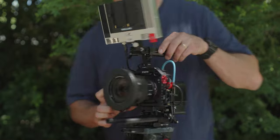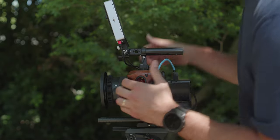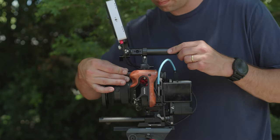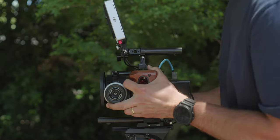Next up, the side handles. I have Tilta wooden handles on both sides so I can get a good grip and hold it into my chest. I love them, though I might change them out eventually since they get a bit slippery when sweaty in the heat. Then there's the Tilta mini follow focus, mounted on a 15mm rod that comes out of the top of the cage. I run it with my middle finger or two fingers while holding, and for big adjustments I'll use my full hand on the other side.